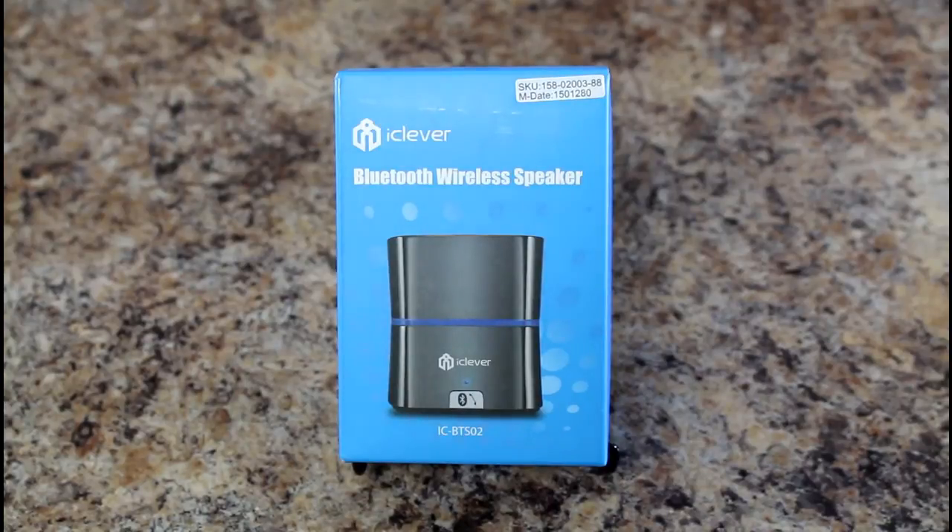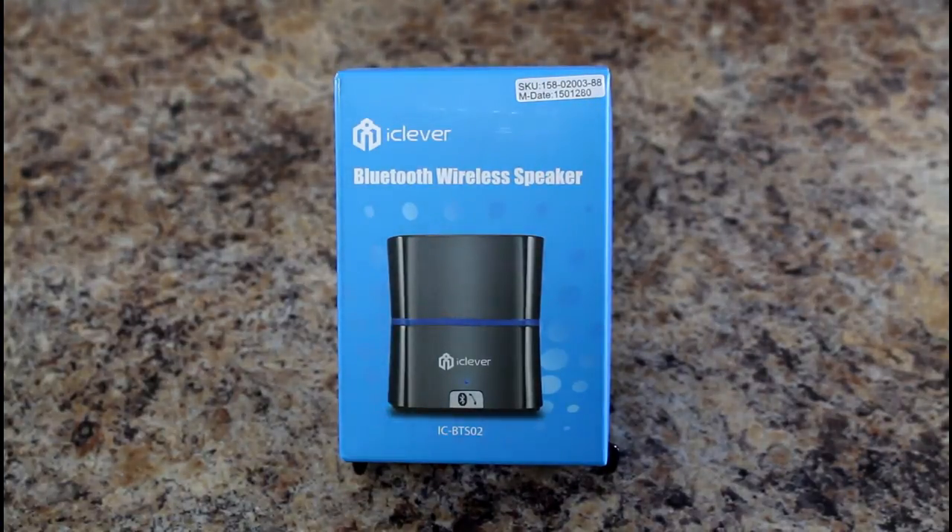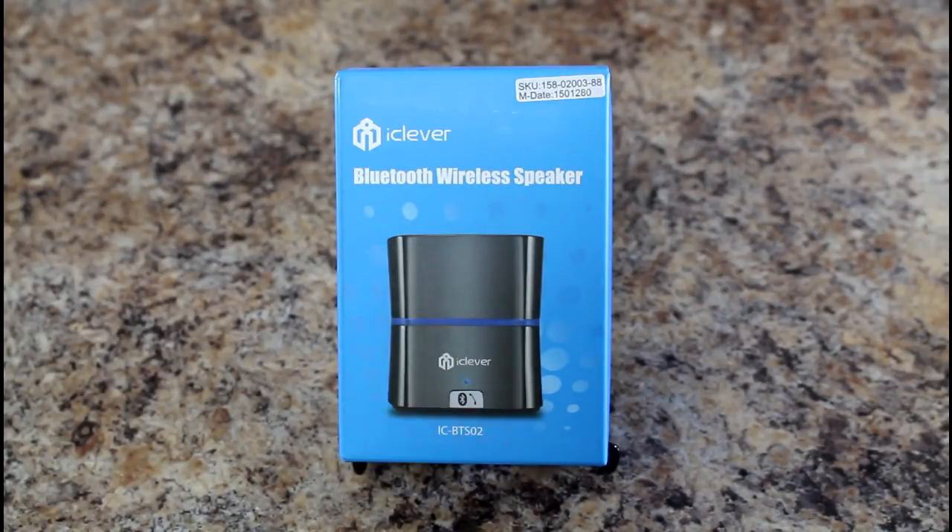Today we're going to do a review of the iClever Bluetooth wireless speaker. Bluetooth speakers are great for cord cutters, especially if you use a tablet a lot. If you've got kids, you give them a tablet in the car or wherever, and they're fighting over it. It can be hard to hear when you get multiple people around a tablet, especially cheaper tablets that don't have great speakers. A little portable Bluetooth speaker like this is great so they can hear the movie or TV show better. These are great little devices for cord cutters.